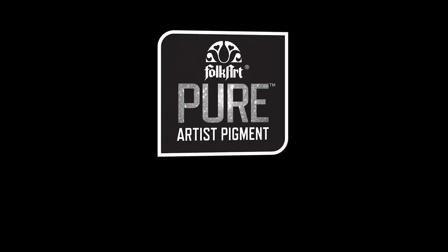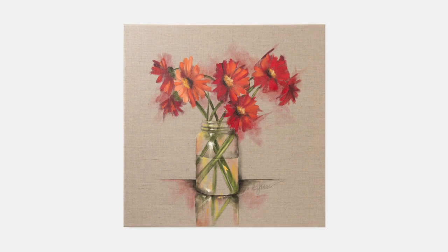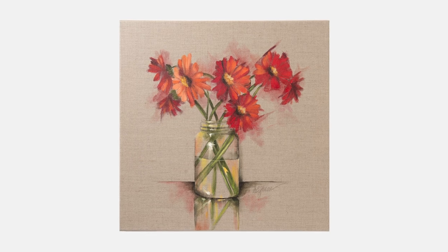Hi, I'm Andy Jones, content editor for Platt's online education program, Let's Paint. Welcome to Color Lessons. Today we're painting Miss Anne's daisies.